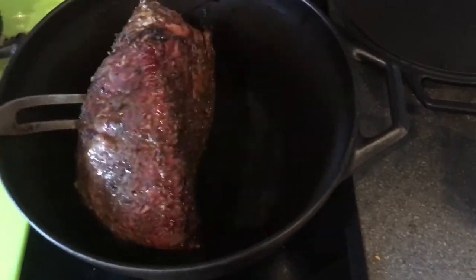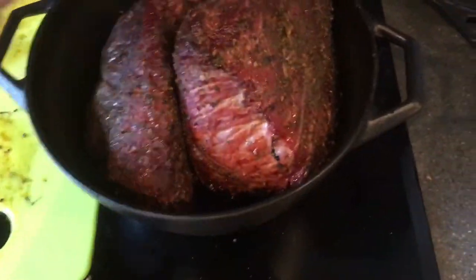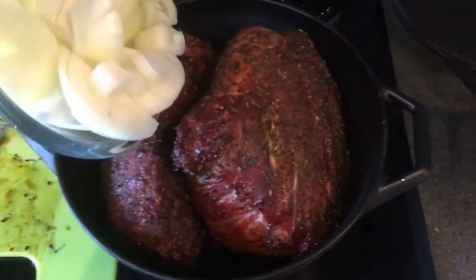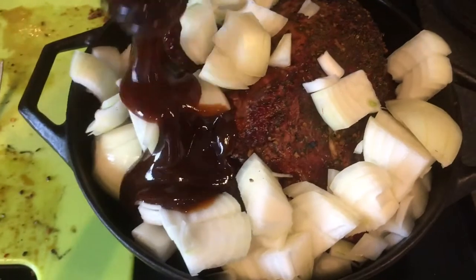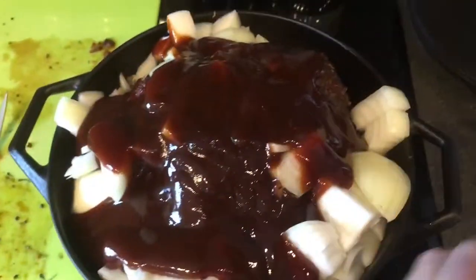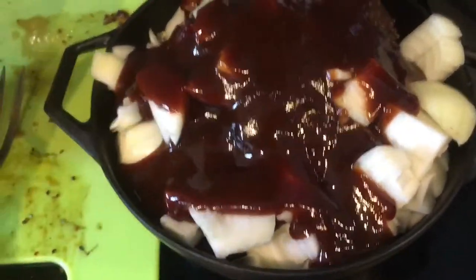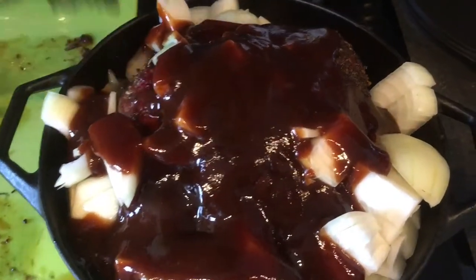We're just gonna put them in this small Dutch oven — I think that's gonna fit nicely. I'm gonna have to move them around a little bit, and then we're gonna top that with some onion. And then I'm gonna use one bottle of Hunt's original barbecue sauce. And then we're gonna use something — like I said, you have never seen this before: Svagdryka. This is from the time when they tried to make us not drink beer, so they made something that was distasteful and wasn't beer, but it's really good for this.